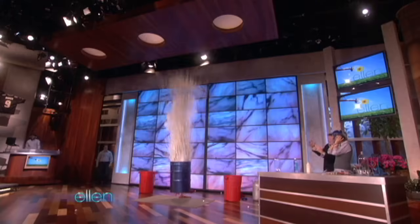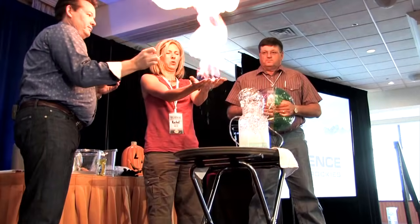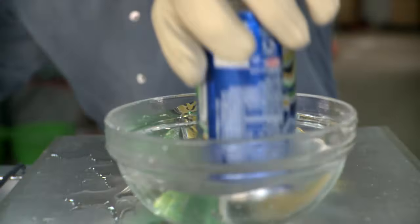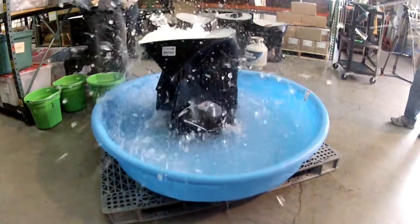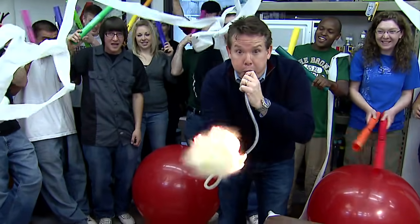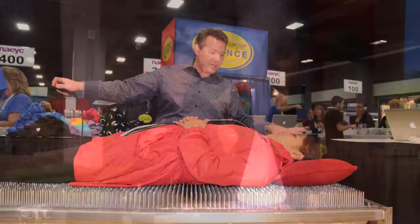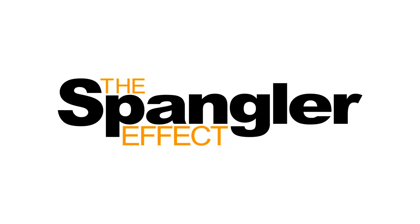I'm Steve Spangler, and I'm all about making science fun. For the last 20 years, I've been teaching ways to turn ordinary science experiments into unforgettable learning experiences. I have an amazing team who will do whatever it takes to affect the way people think about science. And to do that, I live by one motto: Make it big, do it right, give it class. Let's do this.